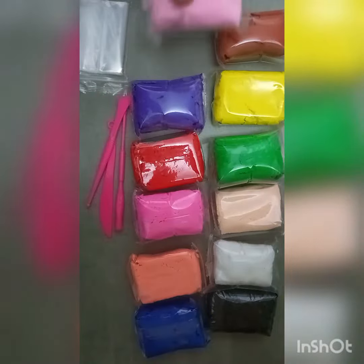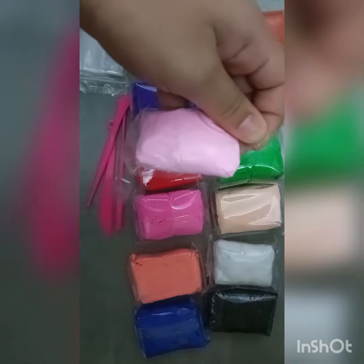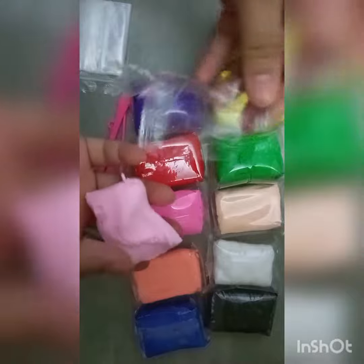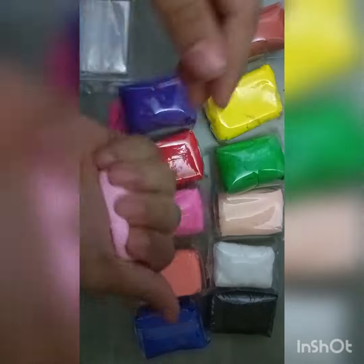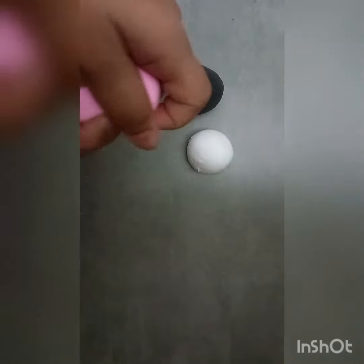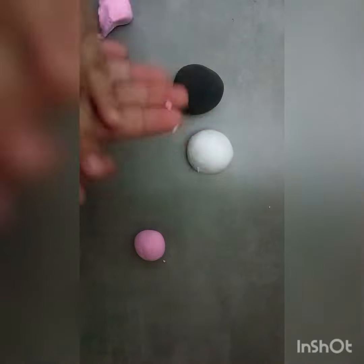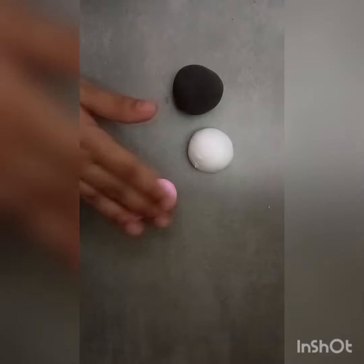So let's unpack this baby pink. I have a baby pink color, and white color, and black color. So let's make it — I have a small circle, and then a small circle, then I have joined it. And I have a little pink color, so let's make it.